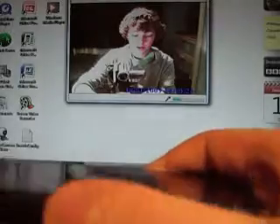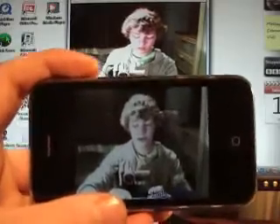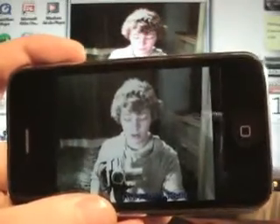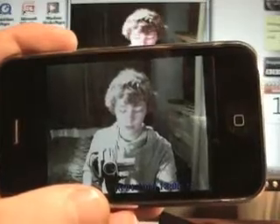I'll just put the sound on so you can hear that. So as you can hear, that was me on the iPhone. I'll just put that on silent again.